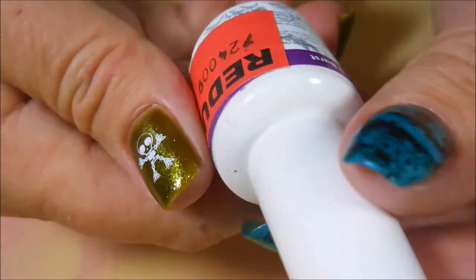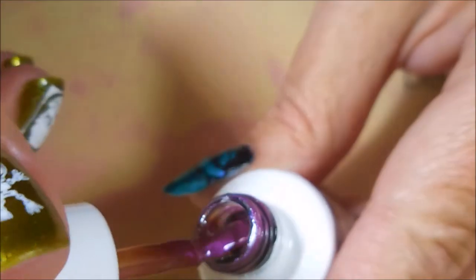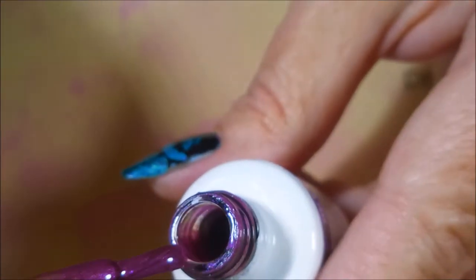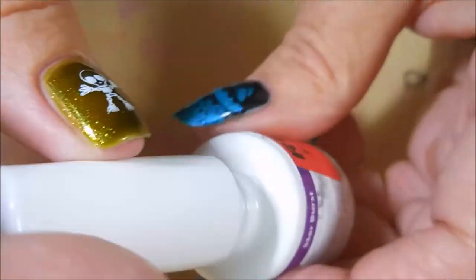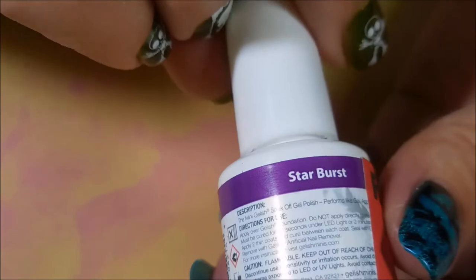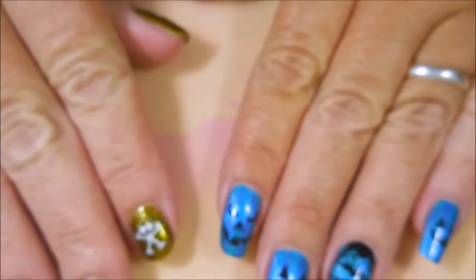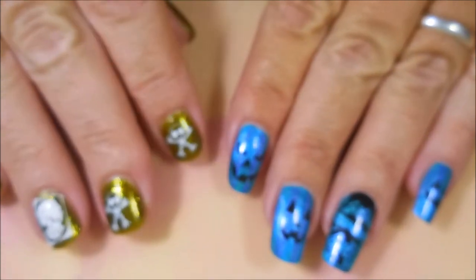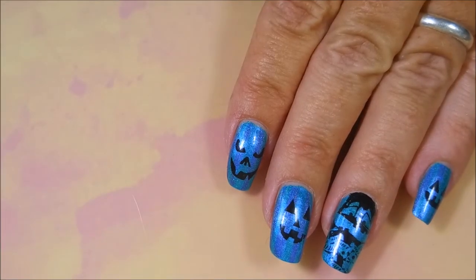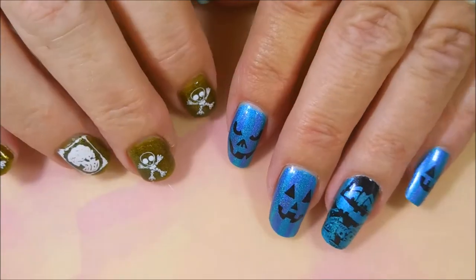Then she sent me a Gelish polish — they always look like minis but they're not — and this one's called Starburst. I'll open it up real quick so we can see what it looks like. Oh yeah, beautiful color. I don't use a whole lot of gel polish but I do own it and do occasionally use it. That is all the cool polishes she sent me. She did send me a top coat also, but one of the girls at work grabbed it and used it, so I'm just going to leave that at work as an emergency clear coat.